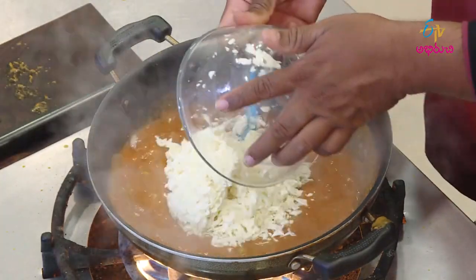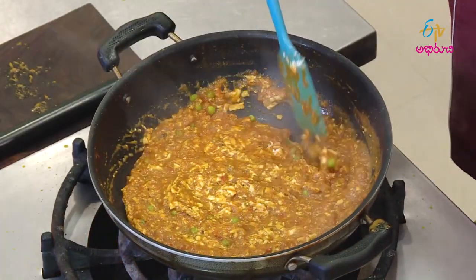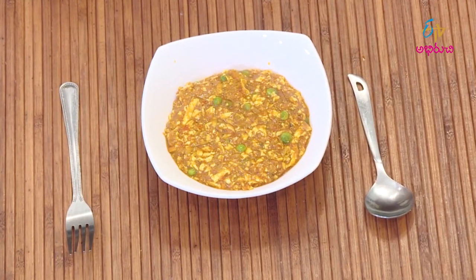We cook this for some time, continuing to cook it properly.